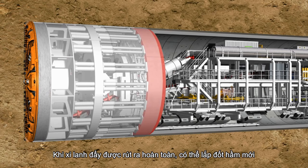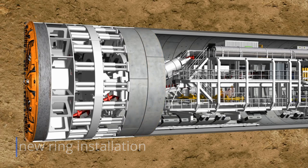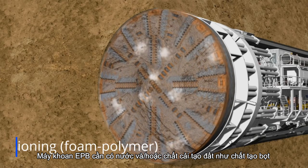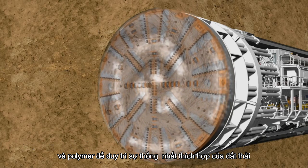When the thrust cylinder is completely extended, it is possible to build a new ring. The EPB machines require water and/or conditioners, such as foam and polymer, to maintain proper consistency of the muck.